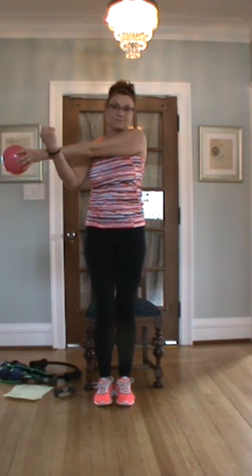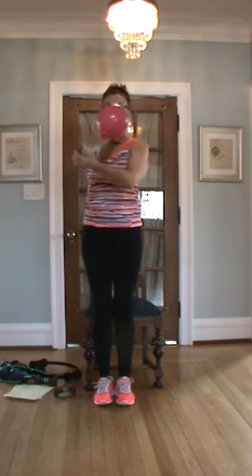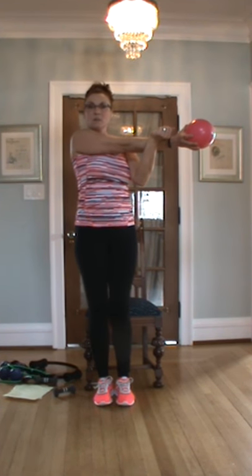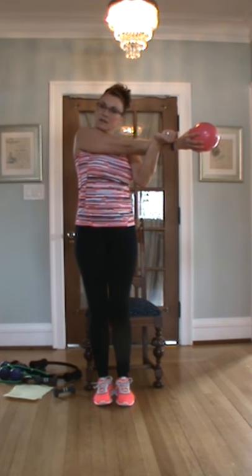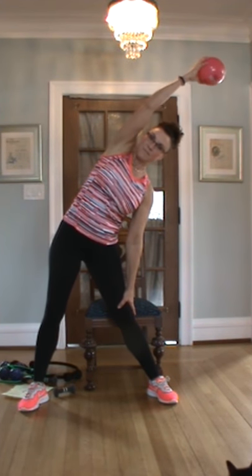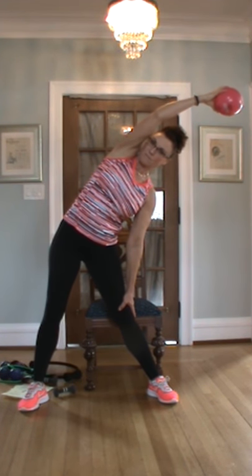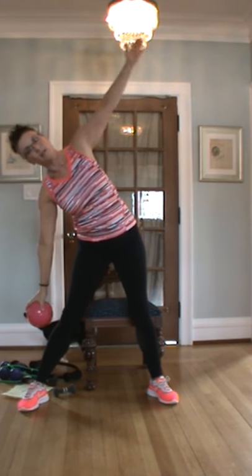Hope you're all feeling good. We wanted to have music in the background at least a little bit, but Facebook's giving us a little bit of a headache, so put on whatever music you like that keeps you moving. To the side, nice and easy. Other side — let that hand slide down that leg.